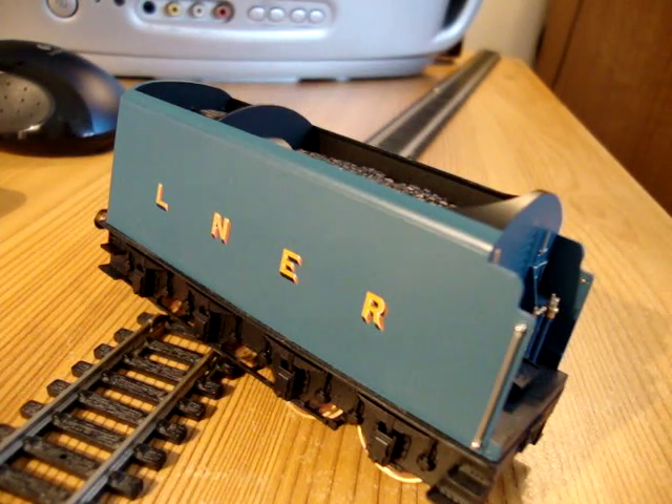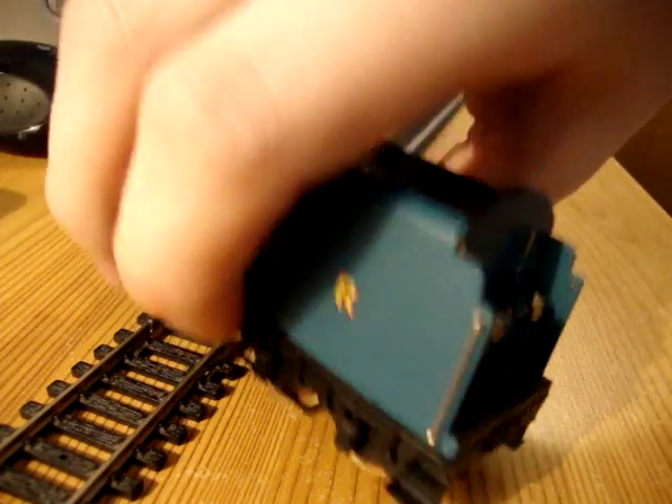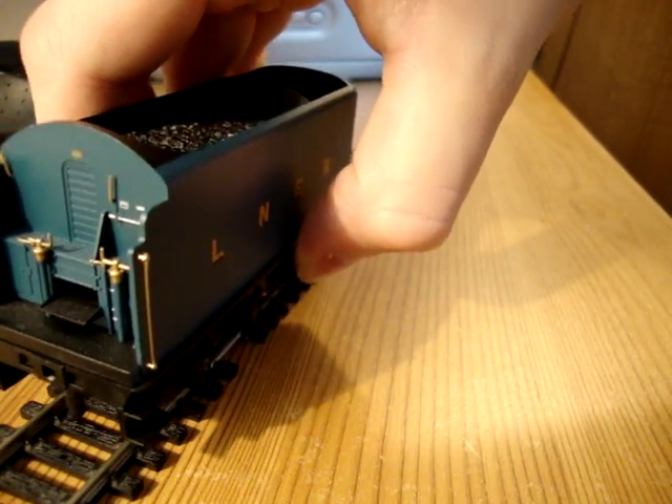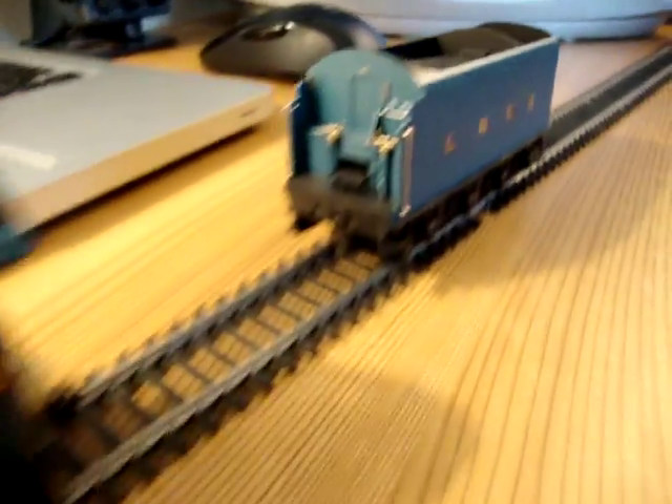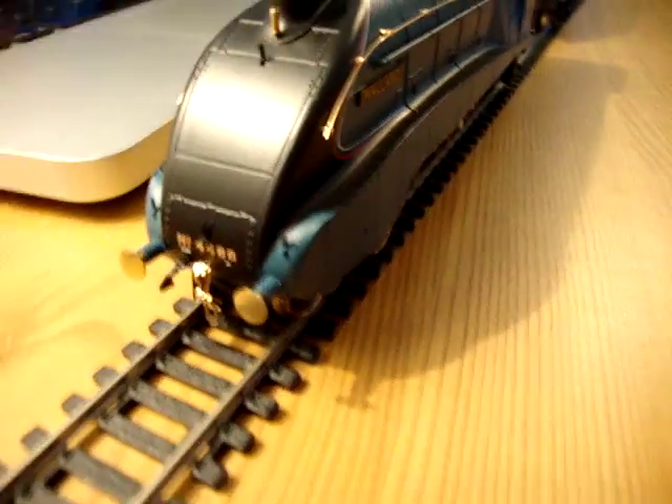But they've really achieved that very nicely — that's exactly as you'll see it on the side of the real one, which is sitting in York, if anybody's seen it. And that's the same with the number on the side, and I think there's one at the front as well.